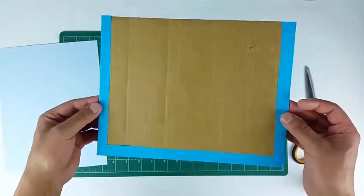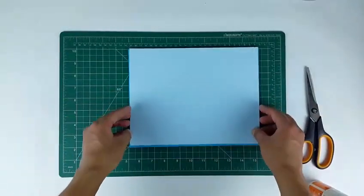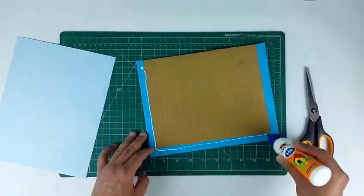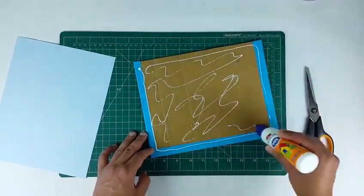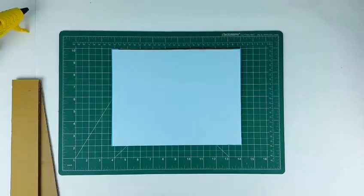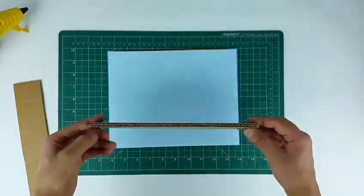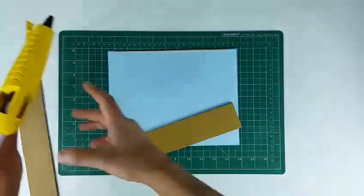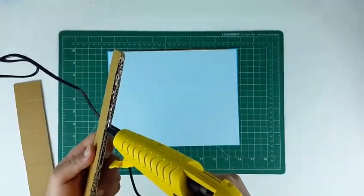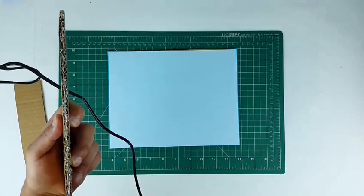Now we will make the drawer. Its dimensions will depend on the distance between the side walls, so measure the distance and cut a cardboard piece accordingly. Now we will paste the side sections — make sure to follow a pattern. Paste the longer sides first, then paste the shorter sides so that the drawer can fit inside its slot properly.